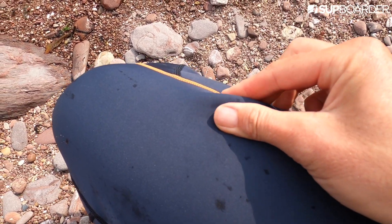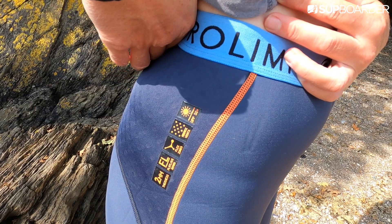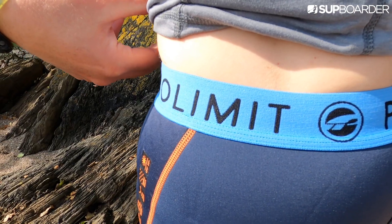Taking a closer look, these leggings are super soft and super stretchy. They're really comfy against bare skin, as well as easy to get on and off, and the high elasticated waistband provides good coverage and a cosy feel.